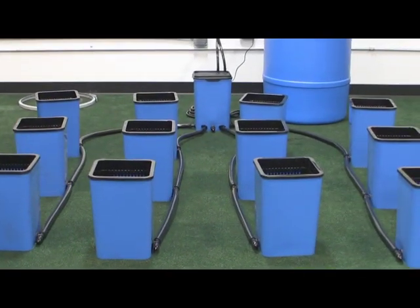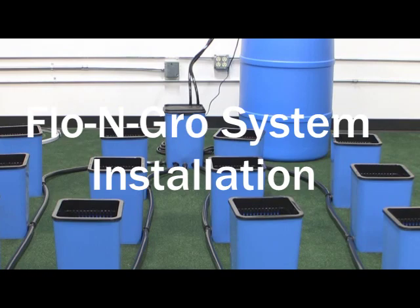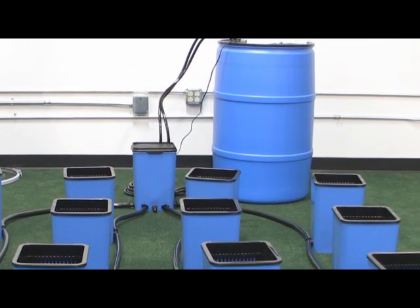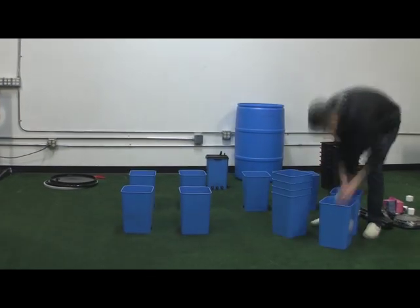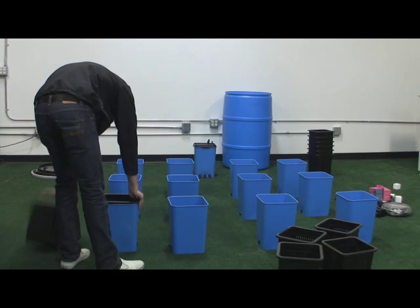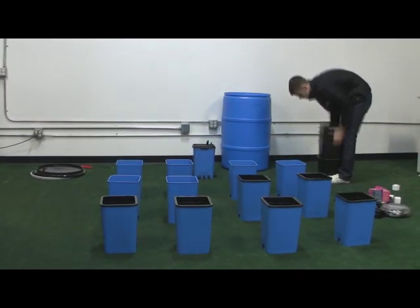You should be able to assemble your Flow and Grow System in one hour or less. To begin, place the reservoir, Oceanus One, and grow sites out in your planned grow area. It is important to remember that the grow sites must be at the same level as the Oceanus One for the Flow and Grow System to function properly.